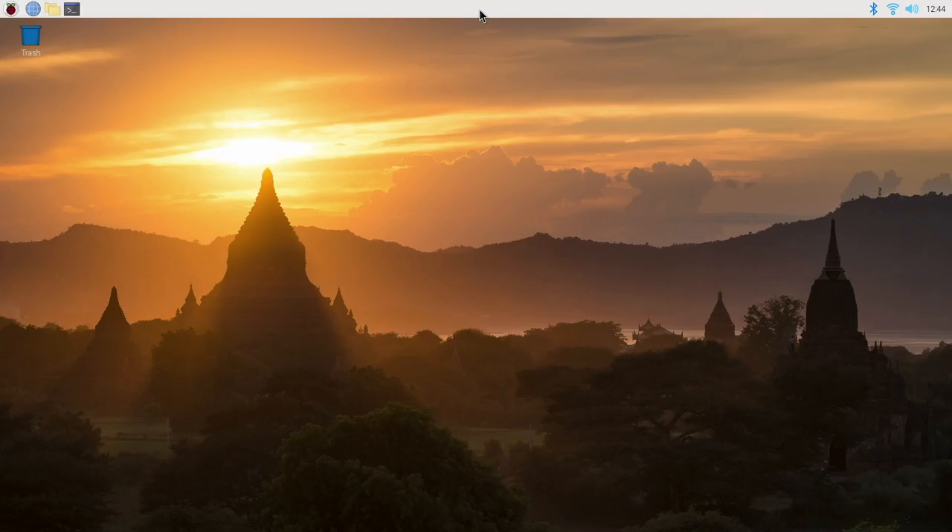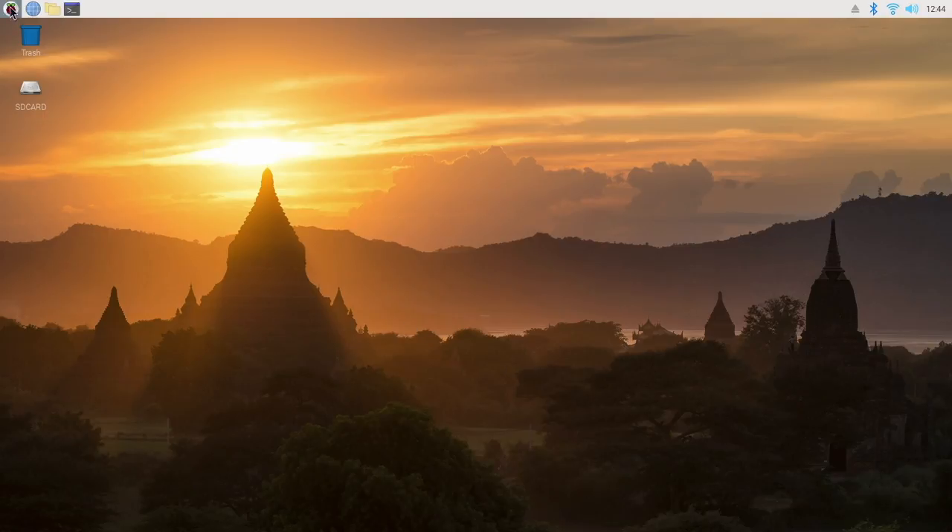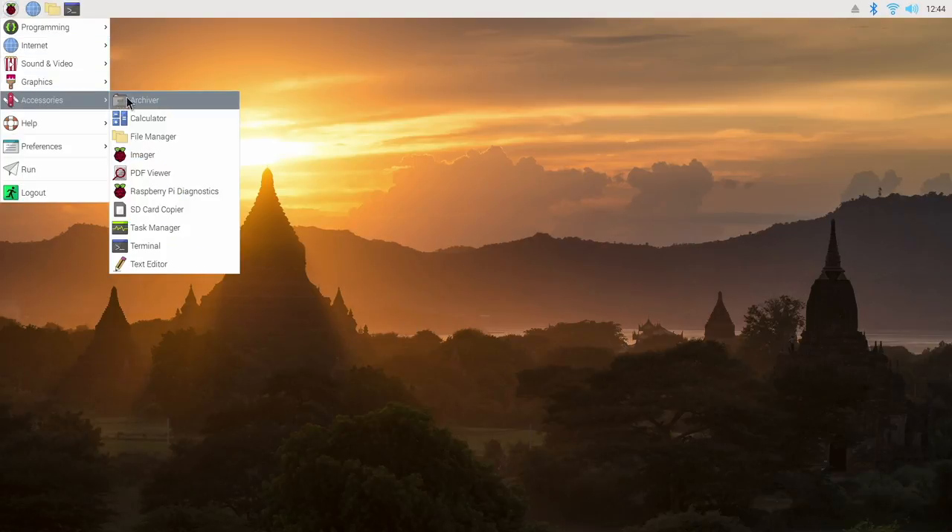You can install PINN OS straight from your Raspberry Pi running Pi OS. I've currently got Pi OS running from the SD card on the Raspberry Pi. I'm going to install PINN OS on an external drive and I'll plug it in now. As soon as you plug it in, you're going to get a message pop up — just cancel this. First we need to format this drive and to do this I'm going to use Pi Imager.